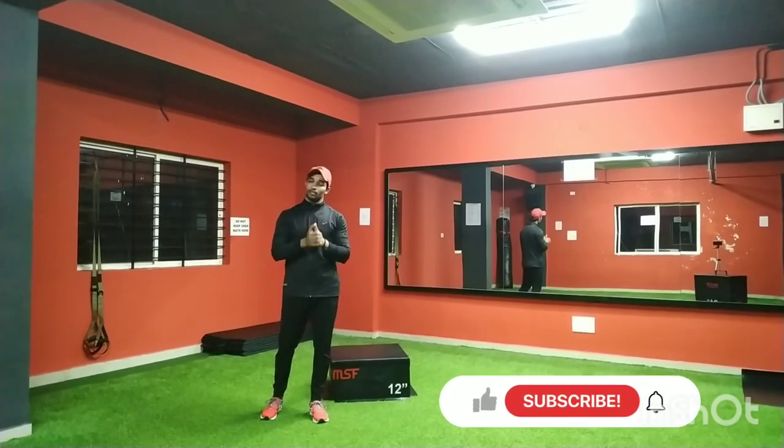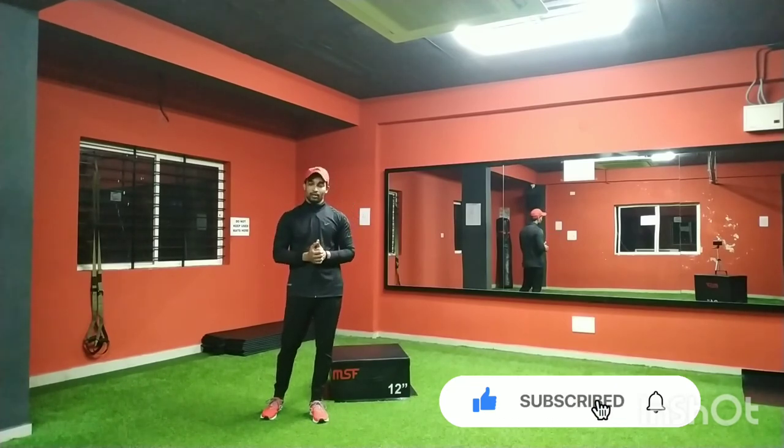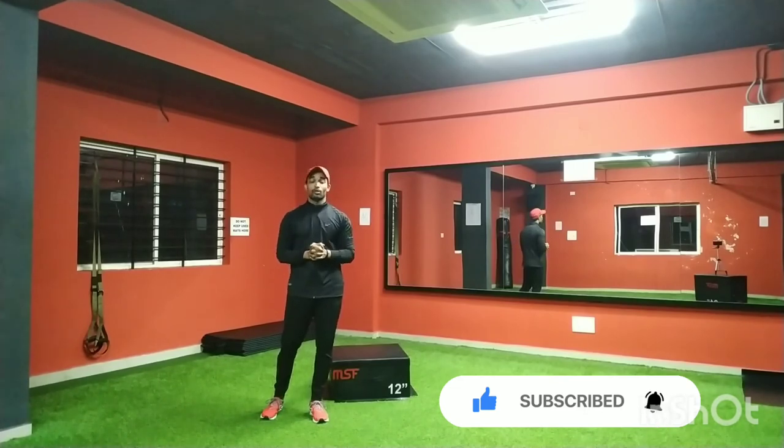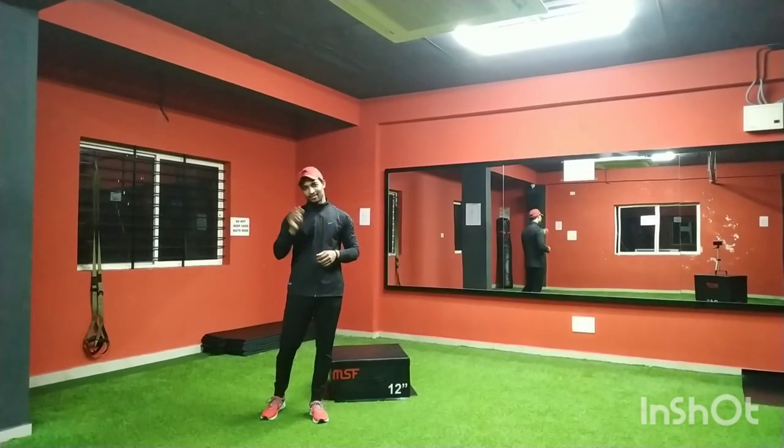That's all for today. I will come up with a new exercise in my next video. If you like this video, please hit the like button and don't forget to subscribe to my channel and click the notification bell so that when I upload a new video you will get a notification. I will meet you in the next video — until then, stay fit, stay healthy, bye bye!